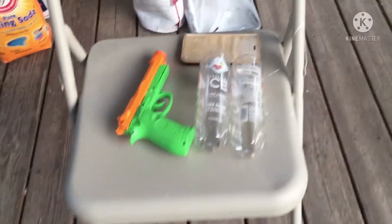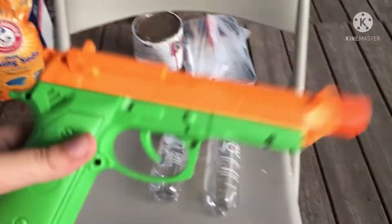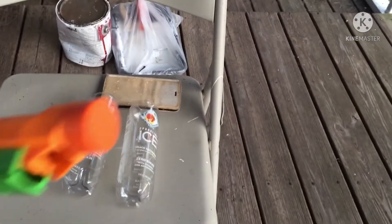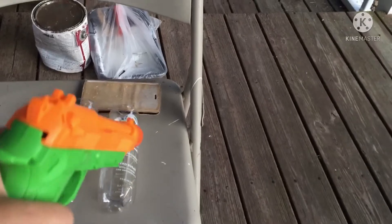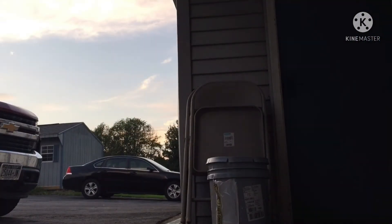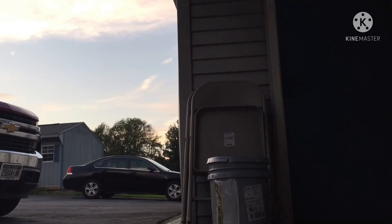All right, so here's a suppressor reload we got right here. It's a toy gun - it's not real, can't do anything. Let's get into it. I'm going to make sure you guys can see me. And yeah, here you go. Here's the suppressor reload.